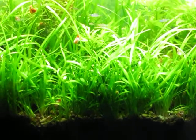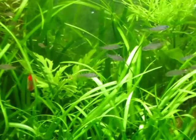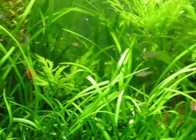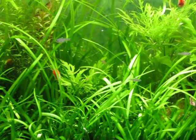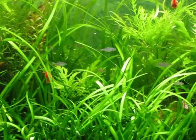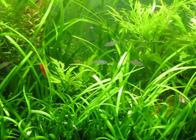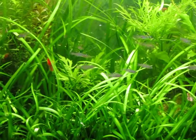Right now it's got a bunch of drape fin barb fry. There are about 16 teenager-sized ones, and there is a whole bunch of babies down in the grass still — about two different sizes of them.